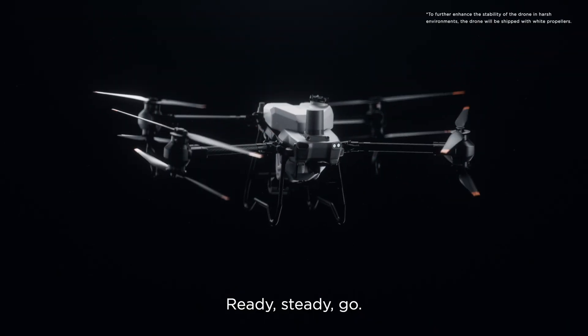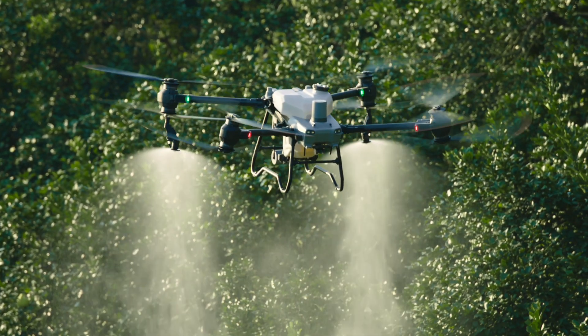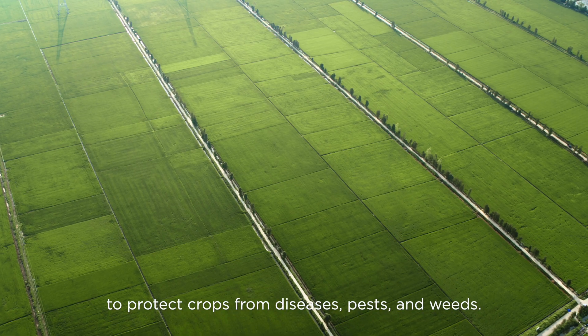Ready. Steady. Go. Meet the brand new DJI Agras T50. Agricultural drone spraying demands extreme efficiency to protect crops from diseases, pests and weeds.